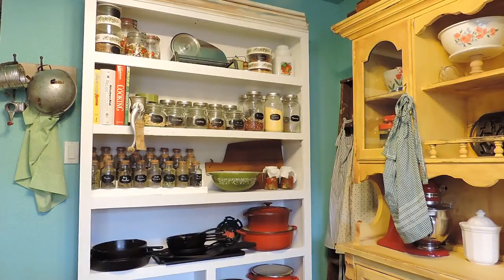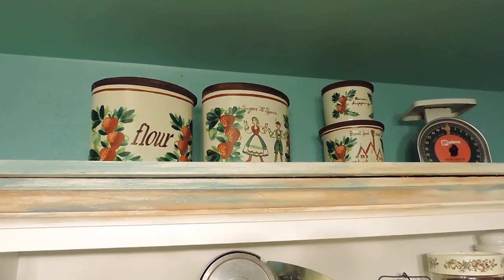Let me share with you how I have everything set up and how it works for me. I use this piece for anything that I don't want hidden away or tucked inside a cabinet, so I can reach for it when I'm cooking. Let me start from the top and share what I have here.